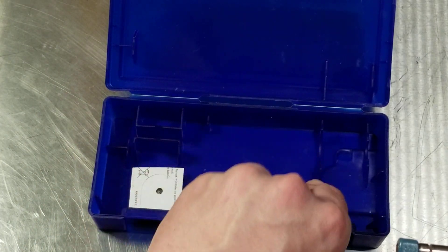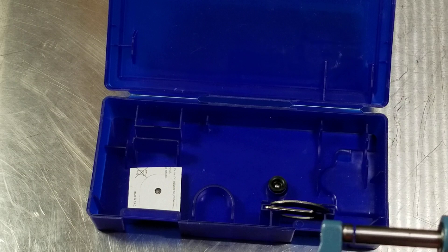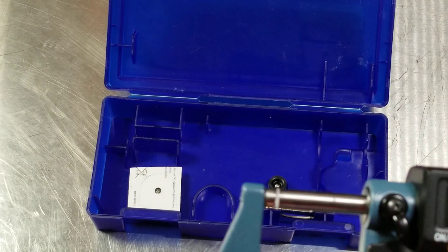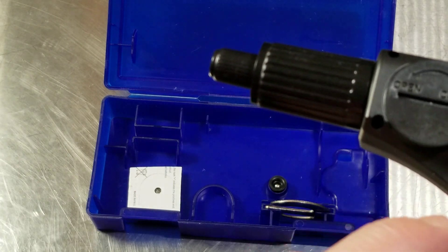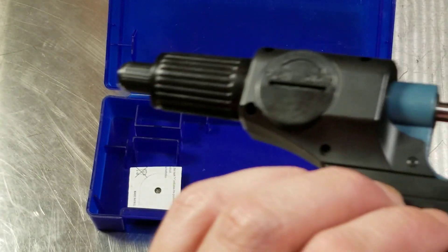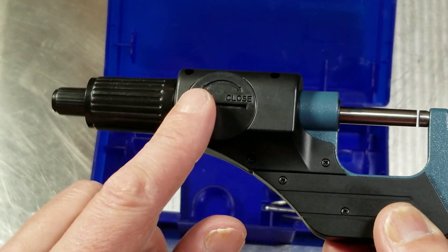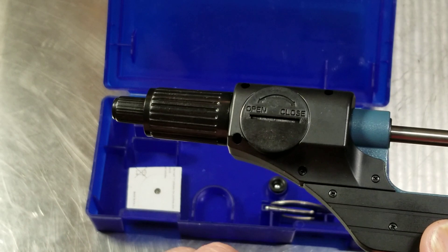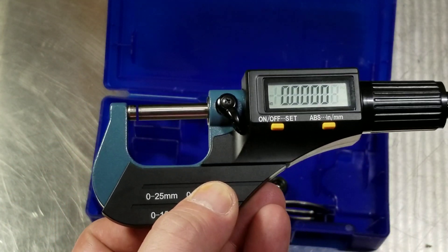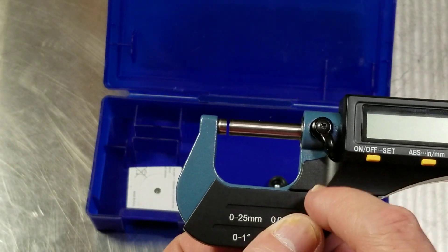It also comes with a little tool to open the battery cover, but you don't need that — you can just use your fingers. And of course there are a couple of spots to hold an extra battery. It's actually not that badly made. They have a nice plastic insulator here, and an easy battery cover — you can just twist that with your fingers, you don't even need a screwdriver.